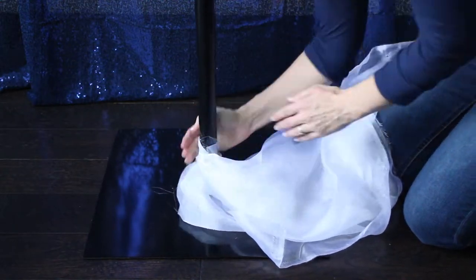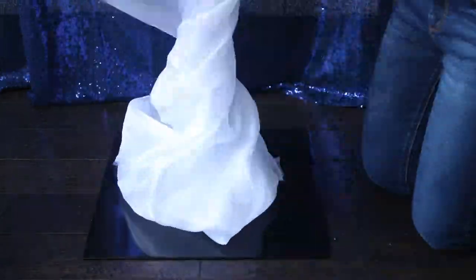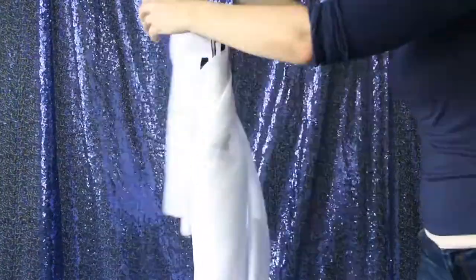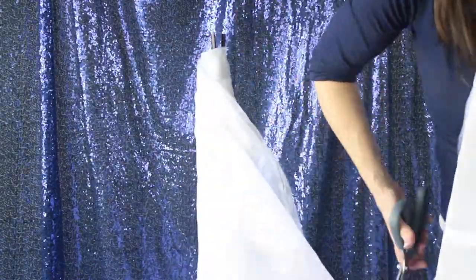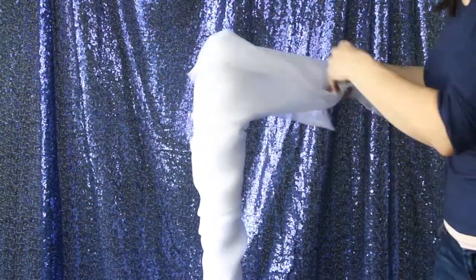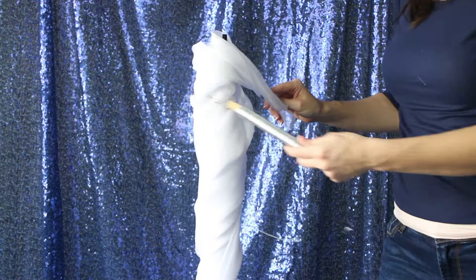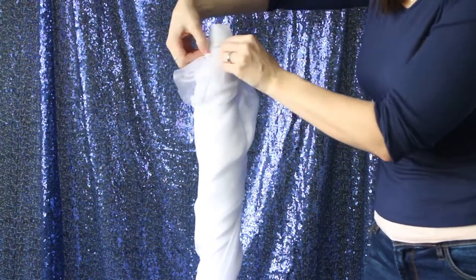Starting off with this one-sided photo booth stand pole, we're going to be covering it with that chiffon bolt. This is a 54-inch 10-yard white chiffon fabric bolt, and then fastening it on the top with just some wire so it stays in place. We're going to be creating a beautiful look later when it comes to this pole — this is just the very beginning.